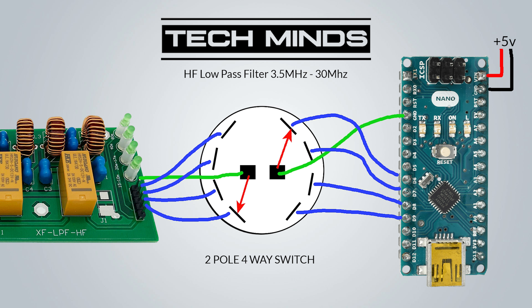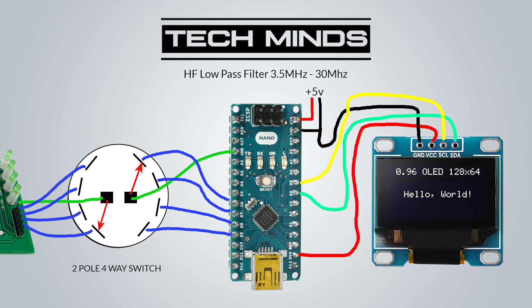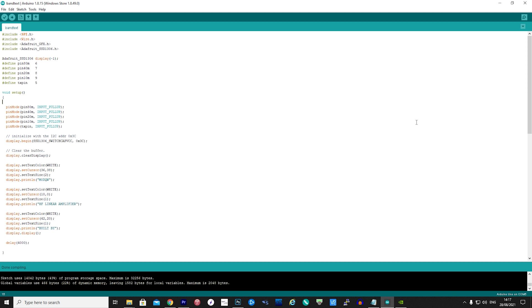On the top right of the Arduino we can see a 5 volt supply which powers the Arduino. For the OLED screen, we have ground going to the same ground as the power source, VCC connected to the Arduino's 3.3V pin, SCL connected to A5, and SDA connected to A4. The USB connection at the bottom of the Arduino is what we use to connect to the computer to download the program.